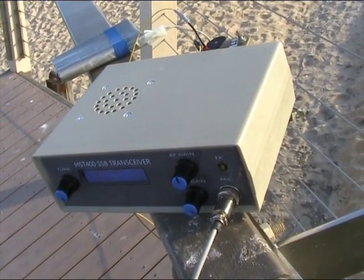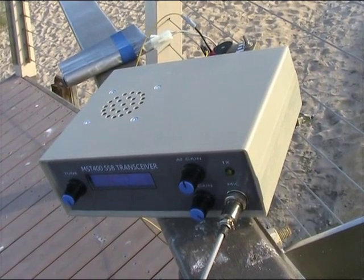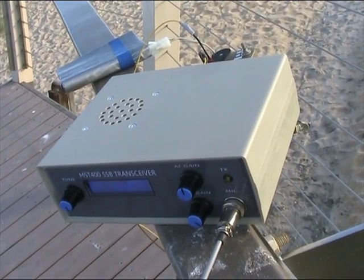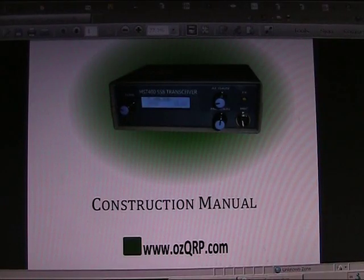It's not what I'd call a beginner's kit — I'd suggest starting with something simpler first. However, you can download the manual and circuit diagram from the AusQRP.com website; I'd recommend doing that before purchasing. The manual is a 33-page PDF, available on the website, and it's well written and comprehensive.